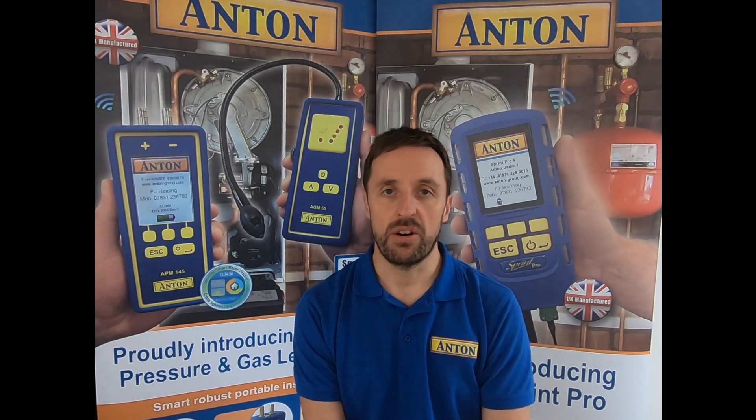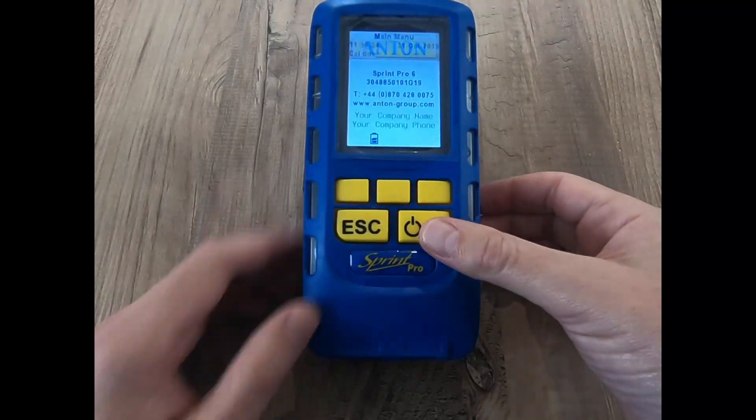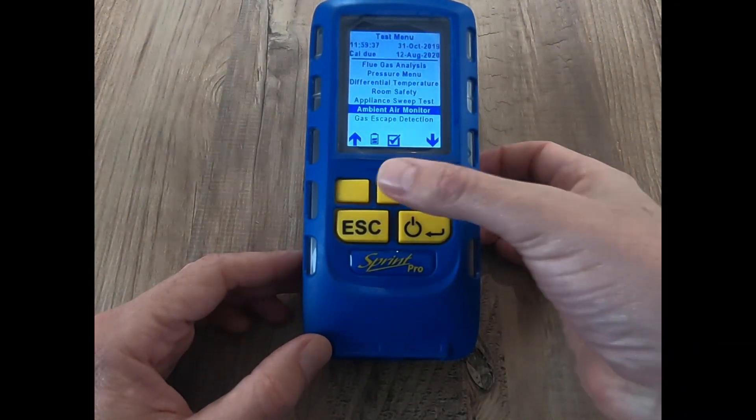If you've got one of these analysers, turn it on and let's have a look at what it does. Go into your test menu and then head down to ambient air monitor, which is the test we're going to use.